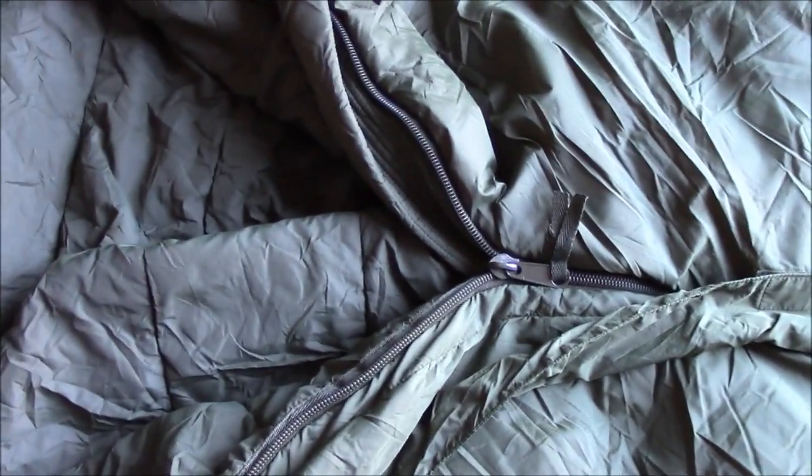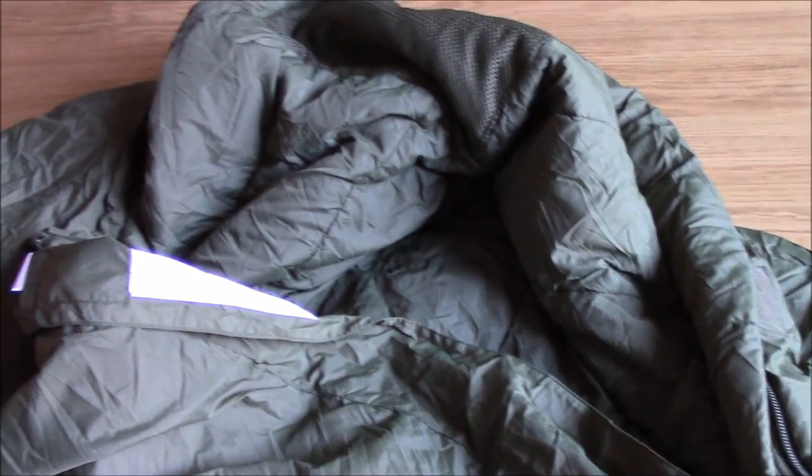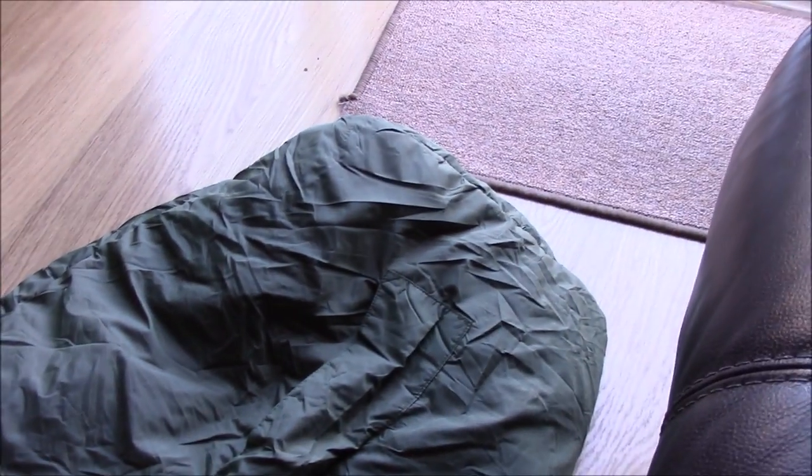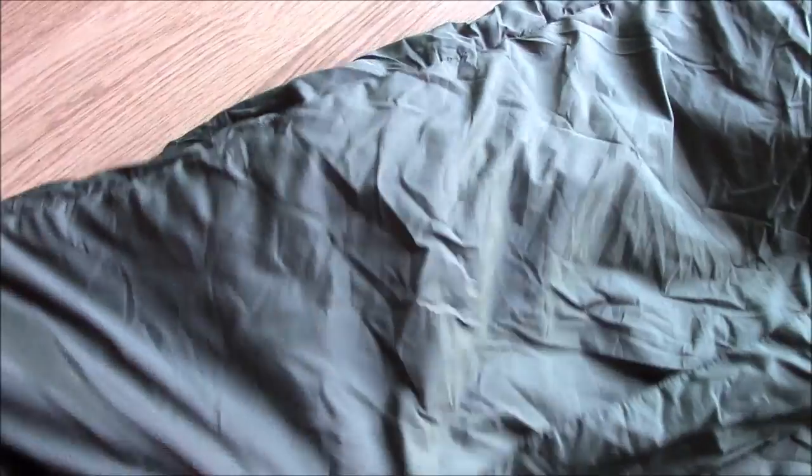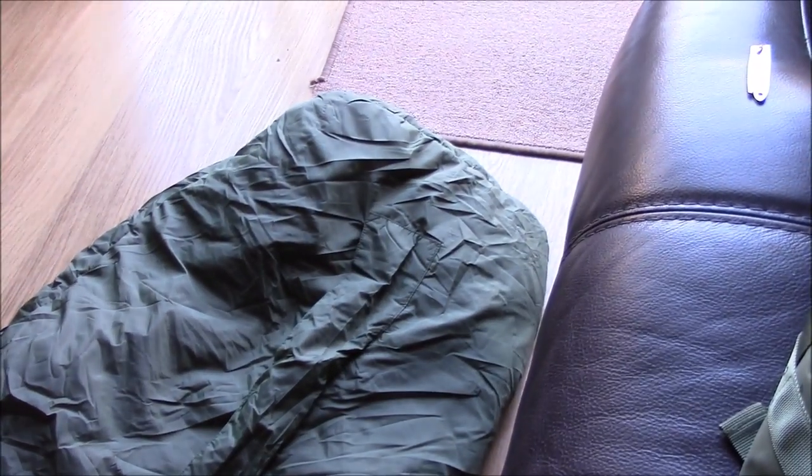It's quite a good bag. I got this listed as new off eBay for 30 quid with the compression sack. I haven't been inside it yet but I just thought I'd share that with you.